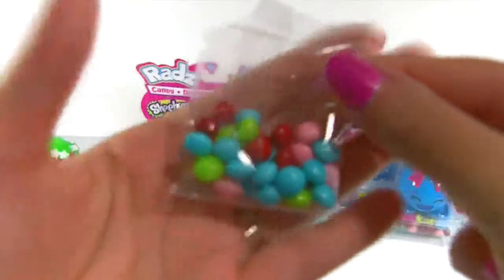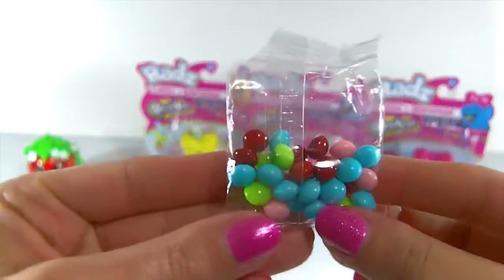Check it out — there's still so much candy left in this little bag, so I think you can fill it up at least two times.